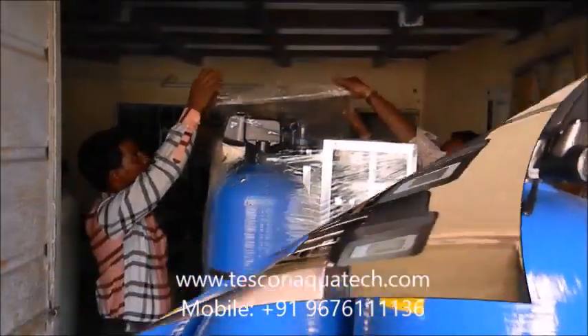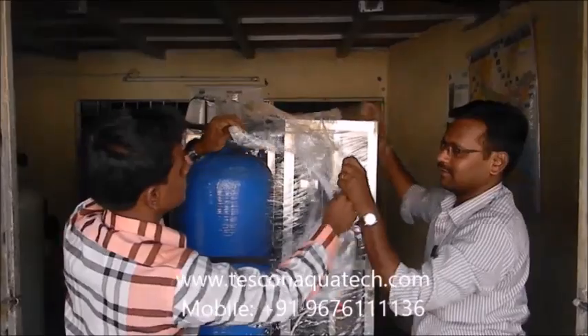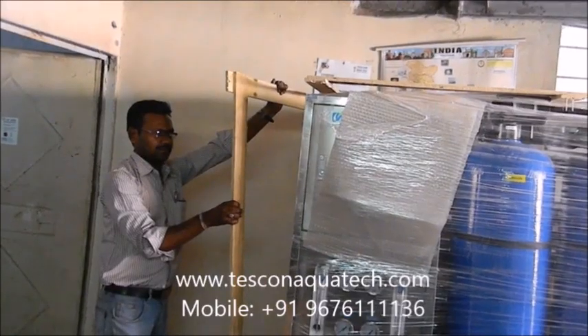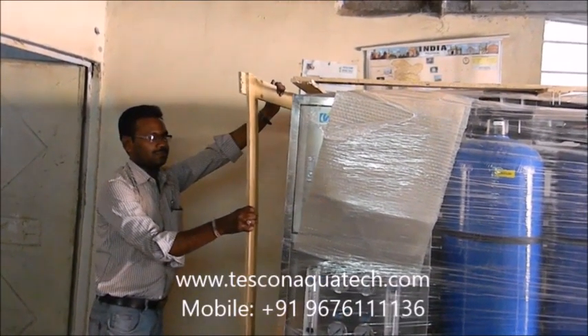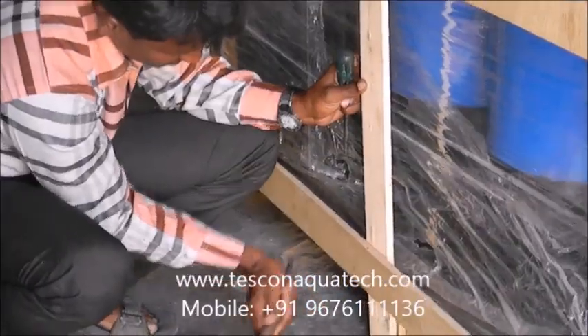An inbuilt TDS indicator is provided to see the purified water quality. For any information, please call us at +91 9676 111 1136.